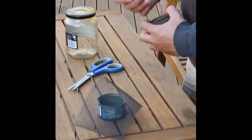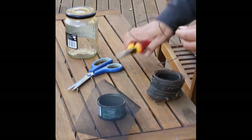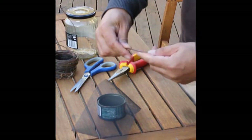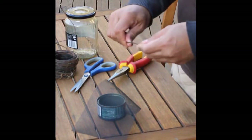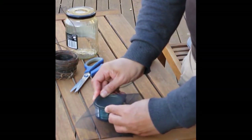This is just some wire — it happens to be some sort of welding wire that I found on the side of the road. It's pretty soft, but any sort of wire will do. It's not too thick; I wouldn't use anything thicker than this. Probably a little bit thinner is better. We just get it around the rim like that.